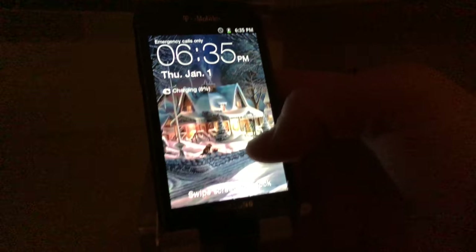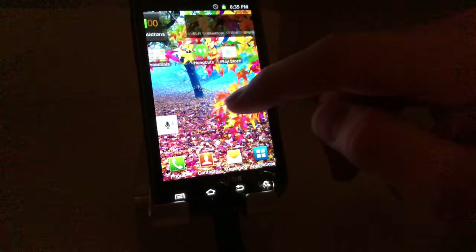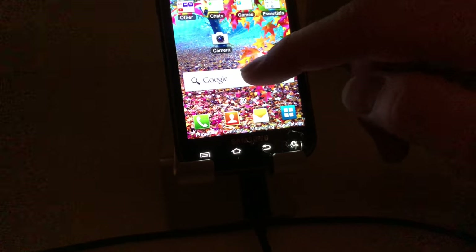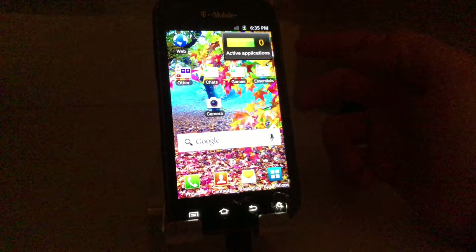The Samsung finally turned on and yeah, it works. It actually works — the phone has active applications. It just has a busted screen.